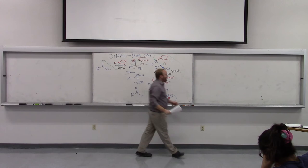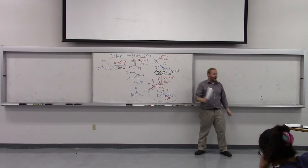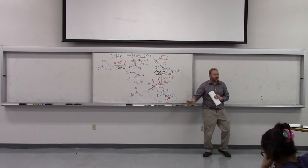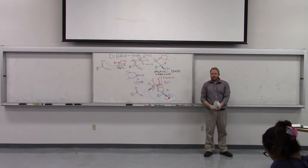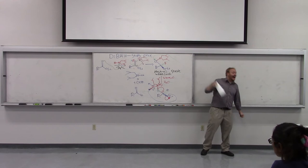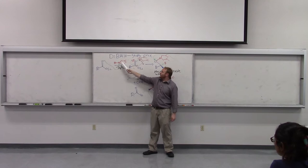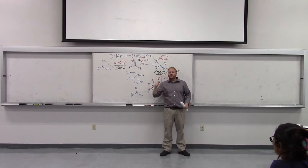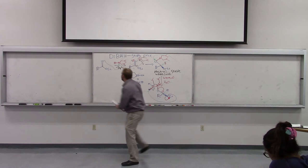At the end of lecture on Monday, I introduced DIBAL — a high-duty aluminum reagent that stops once. We know with LAH and esters, LAH will go all the way to the primary alcohol. I introduced two reagents, and the important one you should care about is DIBAL, which is an aluminum with two isobutyl groups — leucines for those who know their amino acids — and hydride.